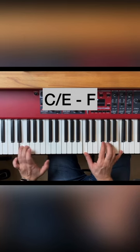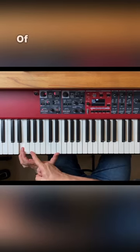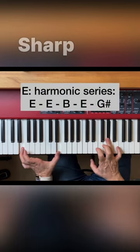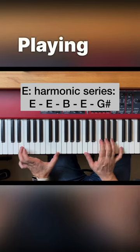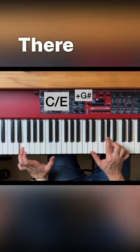Now, looking at the harmonic series of E, we get E, B, E, and G sharp. That means that when I'm playing C major in first inversion, there's a little bit of G sharp there.